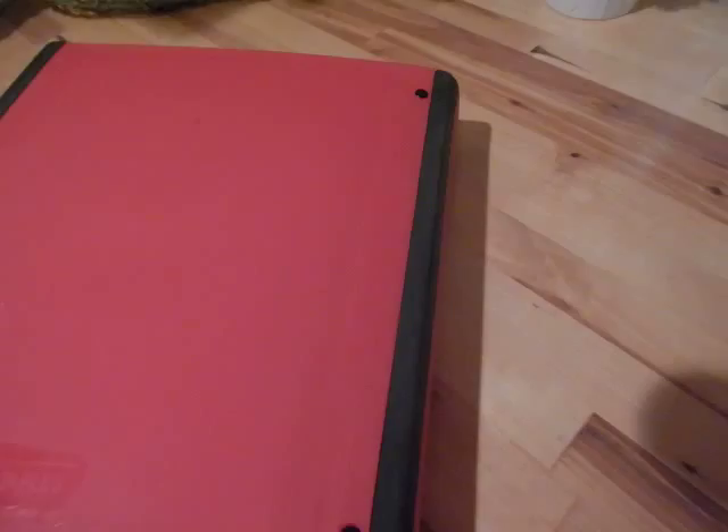So that is my home management binder. If you have any questions or want me to explain things further, just leave a comment and I will answer you as soon as I can. Thank you so much for watching and I will post the other videos on the other binders after this one. Thank you.